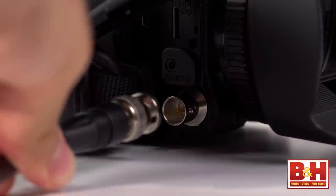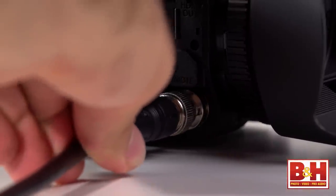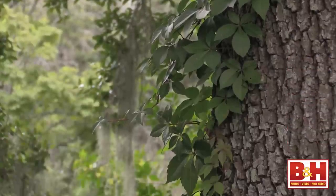The feature that sets the XA25 apart from its sister camera, the XA20, is the BNC connection for uncompressed HD-SDI output with 4:2:2 color output, embedded audio, and timecode. At this price point, it's currently the only camcorder that offers HD-SDI output.